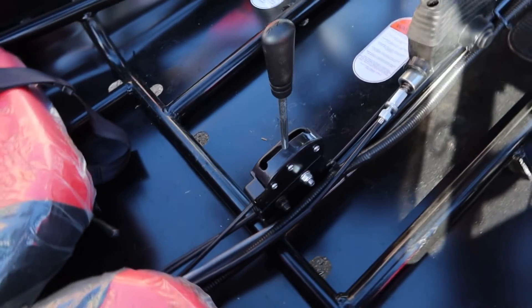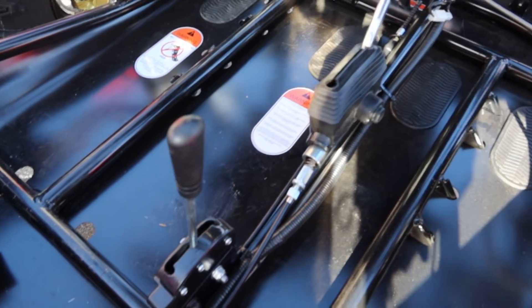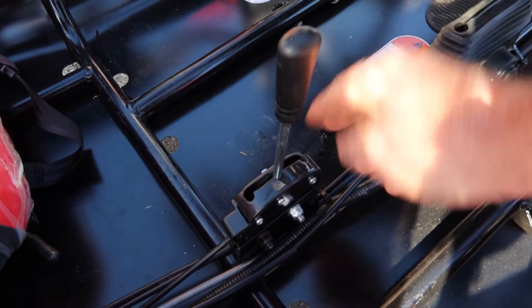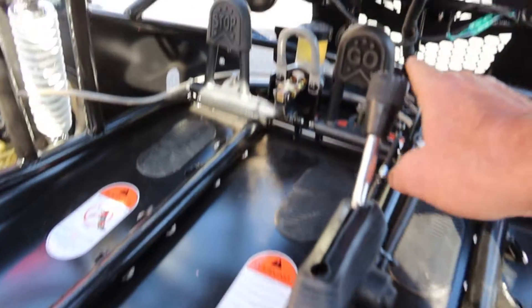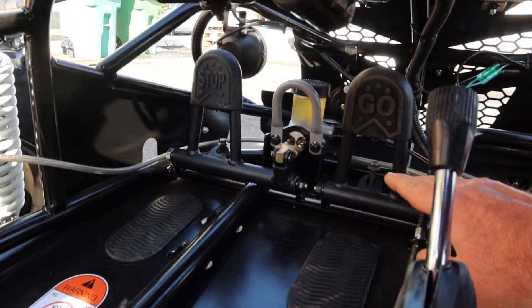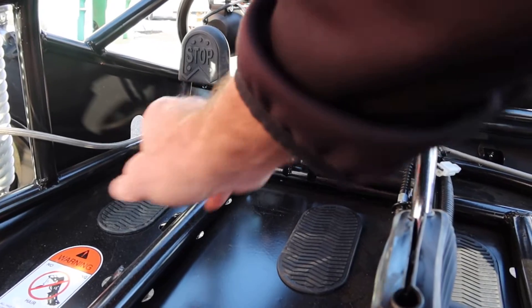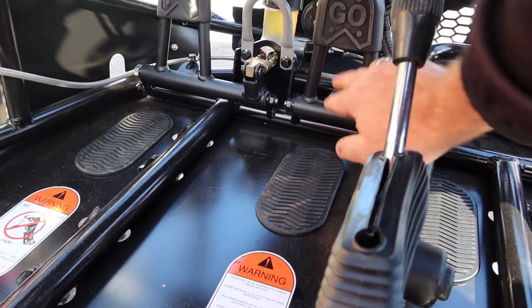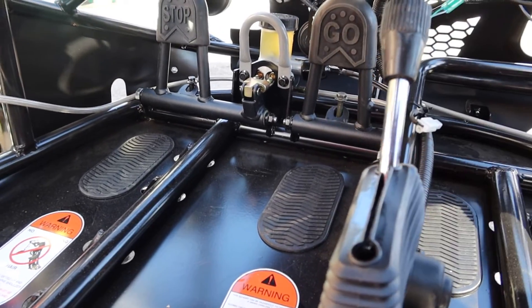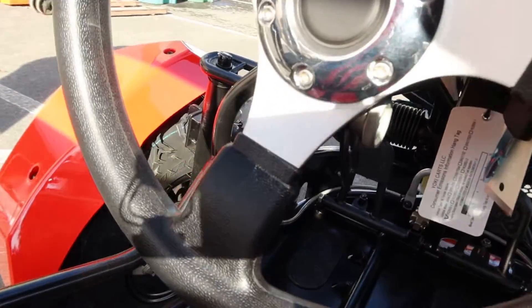This right here is your e-brake parking brake, and then this is your shifter. Right now it's in the neutral position — it has forward and then reverse. You've got your pedals over here; hydraulic brakes all the way around. The pedals are labeled 'go' and 'stop' just to remind you which is which. There's also a nice adjuster for the travel of the rack and pinion steering.